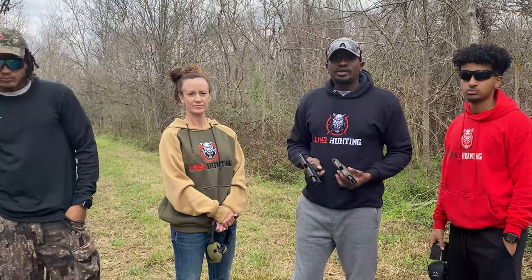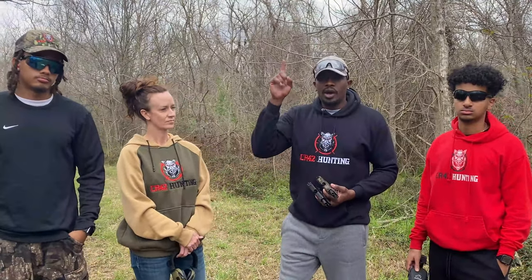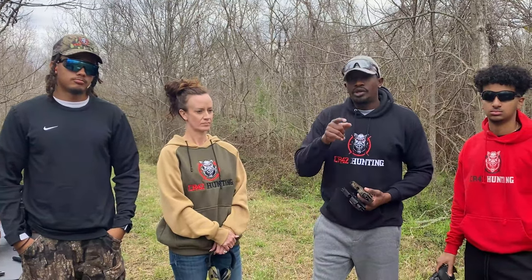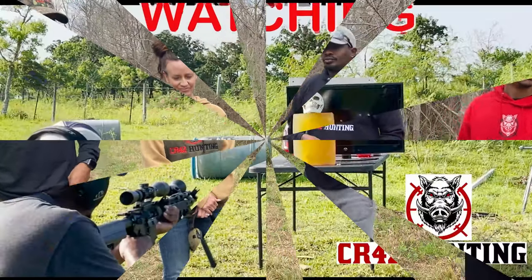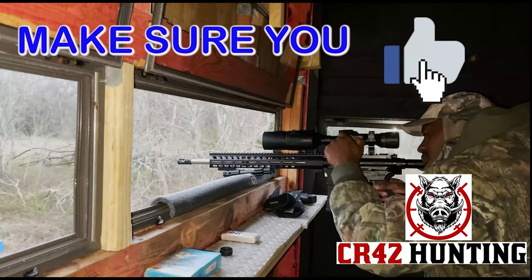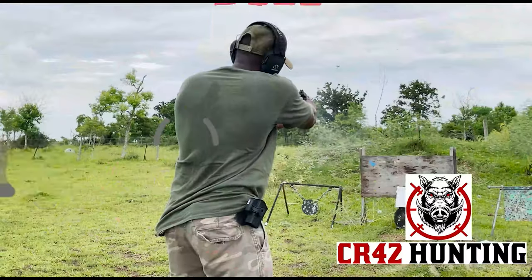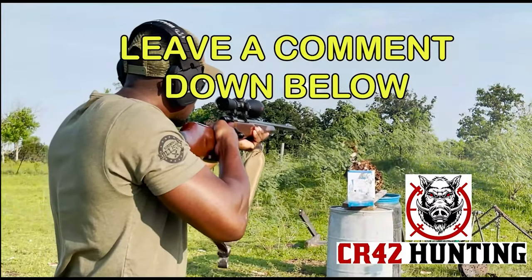I appreciate you guys checking out this video. We got a great .30 Super Carry playlist — I'll put the link right here. Go check it out, we got a bunch of other cool tests we've done. I appreciate you guys checking out the video. Junior, out. Bye. Bye.